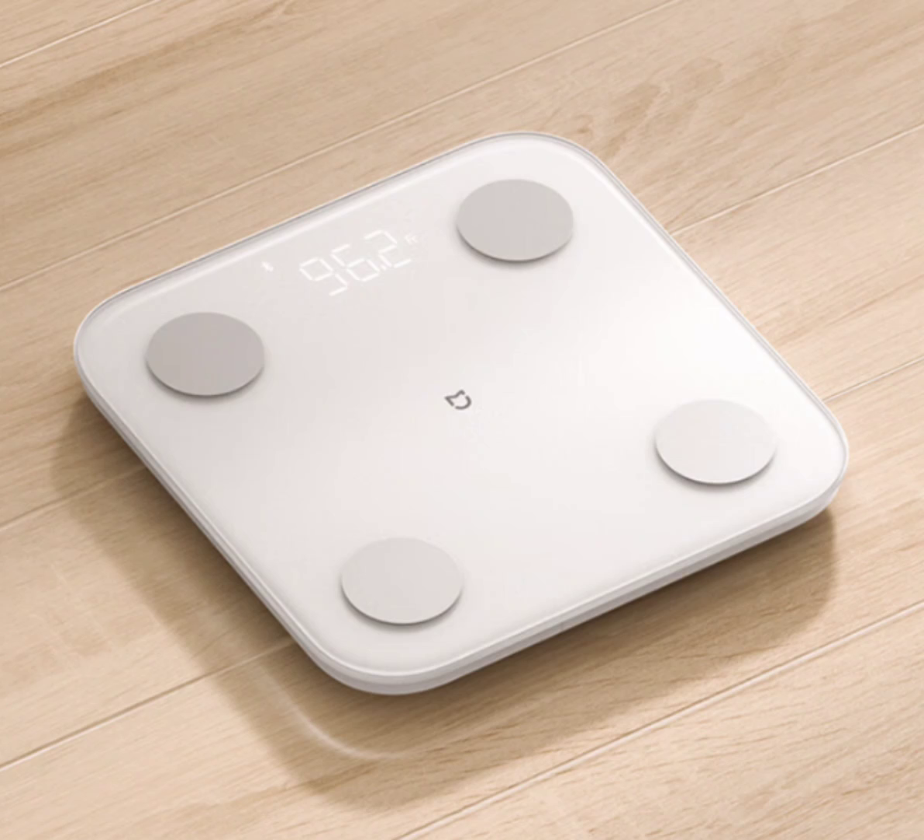The Xiaomi Mijia Body Fat Scale S400 is not merely a device — it is a holistic health companion. Its elegant design, featuring a hidden LED display and a tempered glass surface, adds a touch of sophistication to your home. More importantly, its accurate algorithm and detailed analysis empower you with profound insights into your health, enabling informed decisions about your well-being.